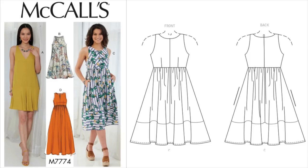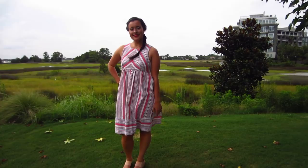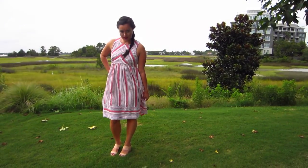The pattern is McCall's 7774, and I knew as soon as I saw it that I wanted a red, white, and blue variegated striped linen. When I stumbled upon the fabric at Joann's, the rest was history.